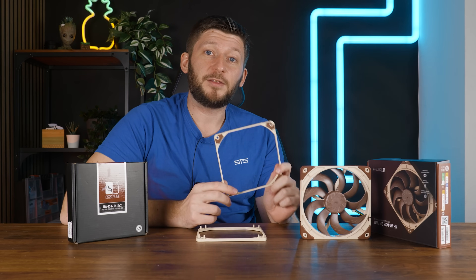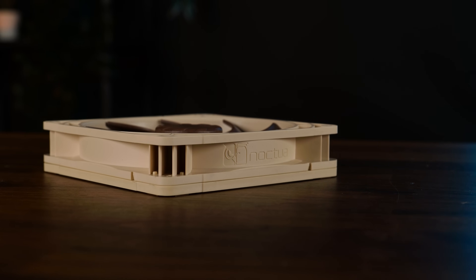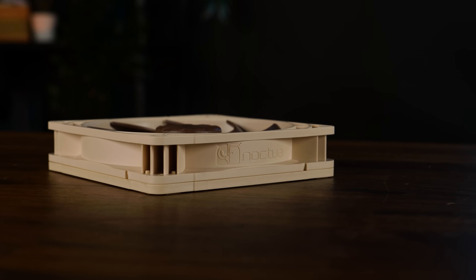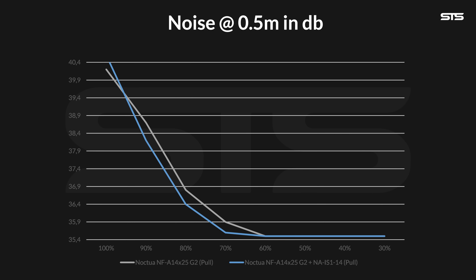In Noctua's defense, they did state this can vary from application to application. It can be influenced by the overall flow resistance — which our 60mm thick radiator probably has a lot of — and it can vary by speed, possibly even creating undesired results. And we even encountered such an undesirable result. We measured the noise of the A14X25G2 with and without the spacer as a pulling fan on a radiator, measuring from a 50cm distance instead of the usual full meter, just to amplify the results. What we saw is that when both are spinning at 100% fan speed, the one with the spacer is actually worse, which then promptly switches once both are spinning slower, with the spacer model taking the lead until both reach noise floor.